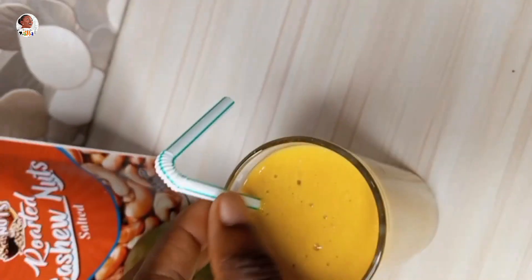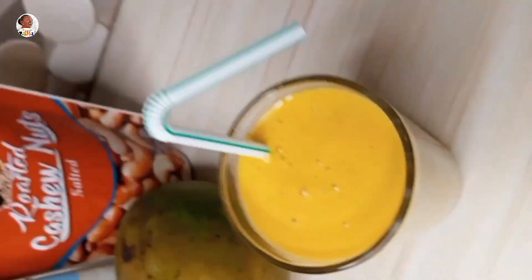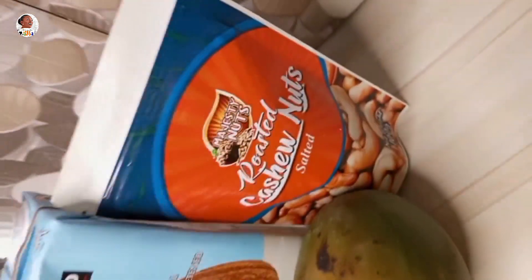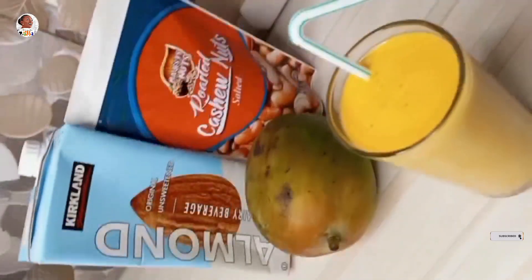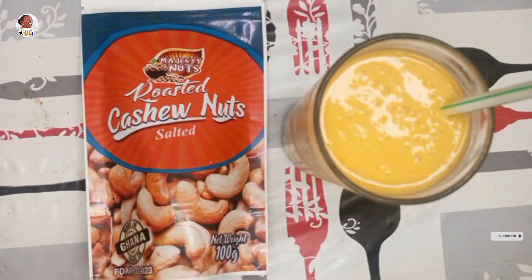This is one healthy smoothie I'd really recommend — in the morning, at night, or after your gym workout. It's one refreshing recipe to go back to. I hope you give this a try, and try the cashew nuts as well. I'll see you in the next food video — please subscribe, like, and share!